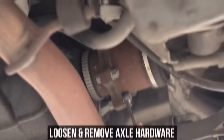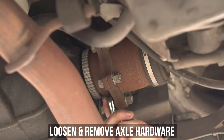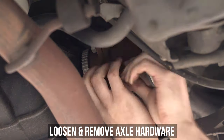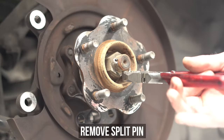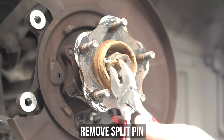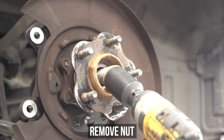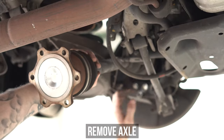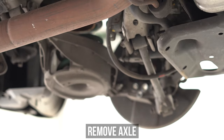Next we want to remove the hub bolts, but the axle is in the way. So head towards the diff and loosen and remove all of the nuts and bolts that hold that sucker on, then let it dangle. Head out and grab some pinch-nose pliers and get that split pin off. Then grab a large socket and loosen and remove the axle nut. Now get back under the car, grab the axle, and lo and behold you now have access to the hub bolts.